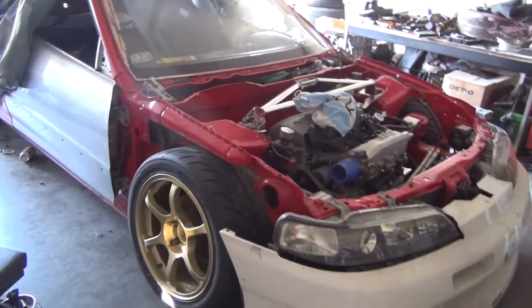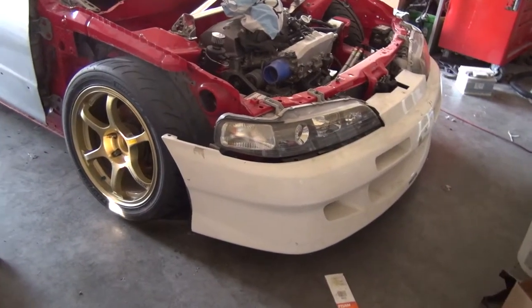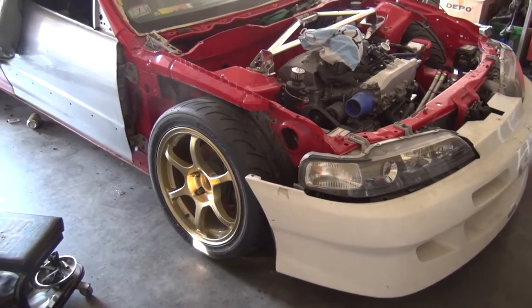That's how it currently looks. Don't think about the gap in the bumper and headlight — that's not going to be there once everything's done.